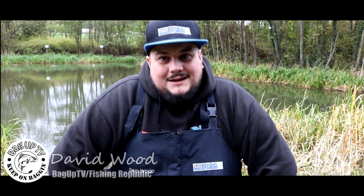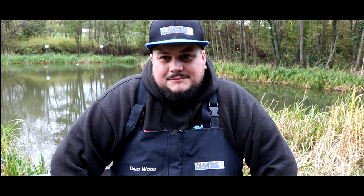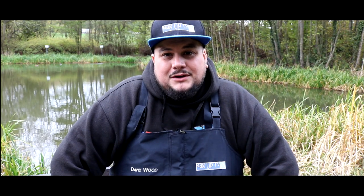Hiya, thanks for clicking on the video. I'm David Wood for Bag Up TV and today we've teamed up with Fishing Republic to showcase some of their great range of products, and in this video we're gonna have a look at meat.